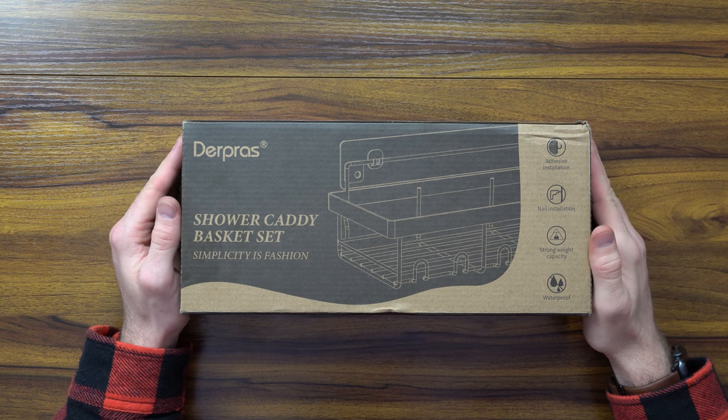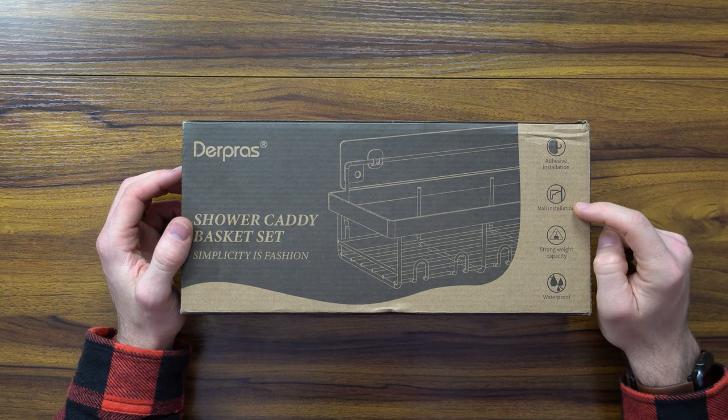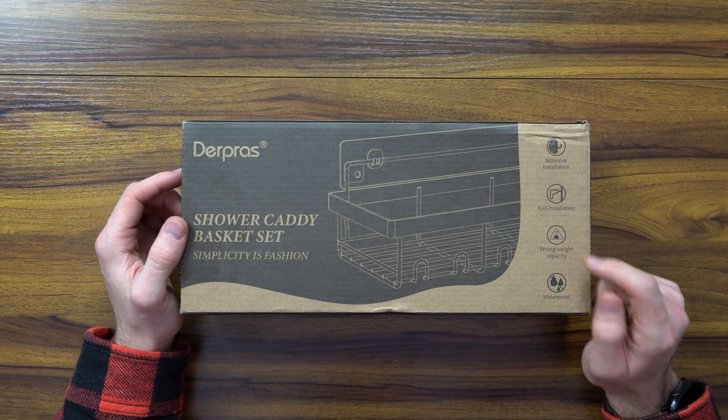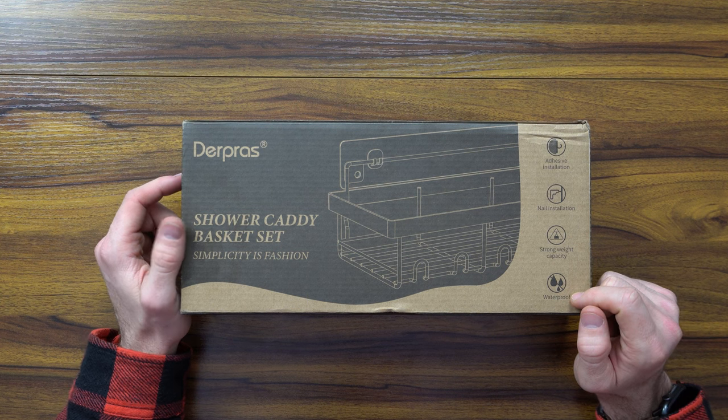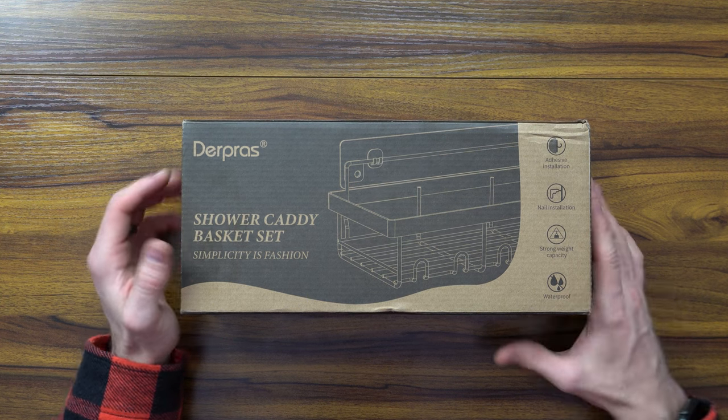Down below in the links in the description are going to be the product pricing and availability to help out the channel. Please consider checking that out. It's going to be a really quick unboxing but we want to make sure and get to the installation because it's got some good versatility. There's a two-pack set with two baskets that you can either do adhesive or nail installation. Either option carries quite a bit of weight and it is weatherproof, meaning it'll protect against water, corrosion, rusting, and all that good stuff.